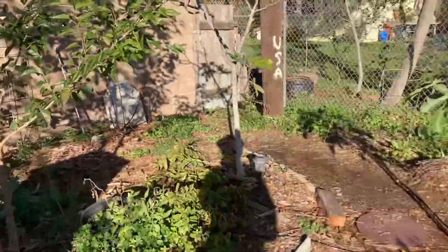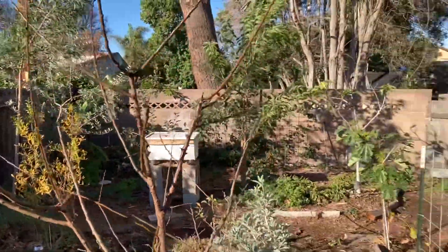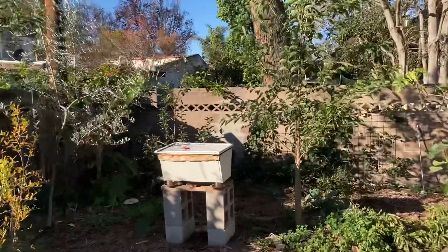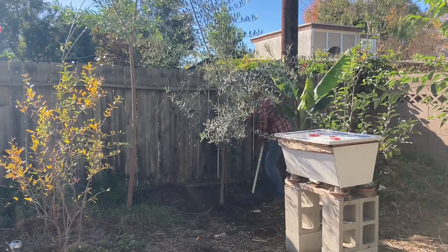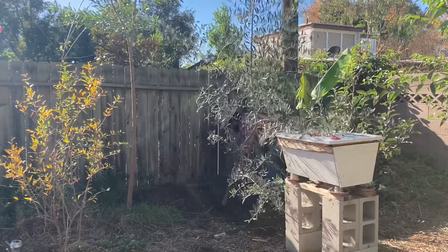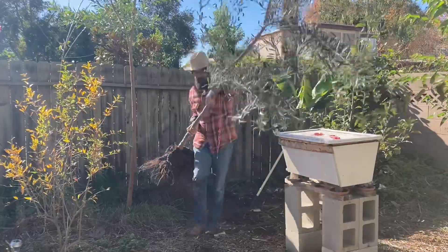So what I really want to do here is put that olive tree right here along this path. I think it's really going to change the feel. I'm also really trying to get my taller trees along the northern edge of the yard so they don't shade out the shorter trees. That way I can create an overstory and an understory, and I think this is more of an overstory tree.